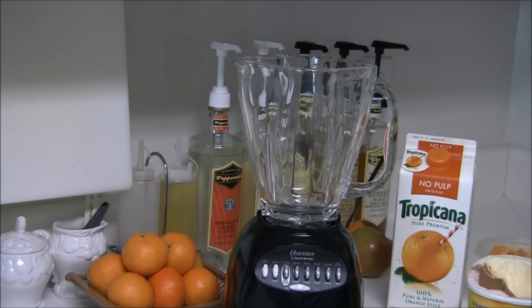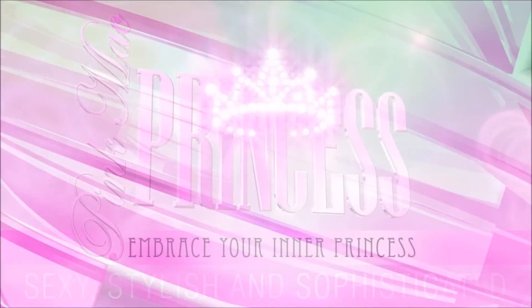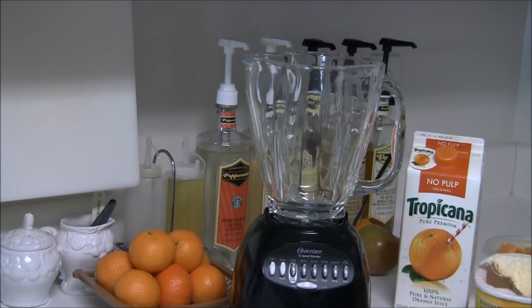Hey everyone! I'm going to be making a Dreamcicle Smoothie.